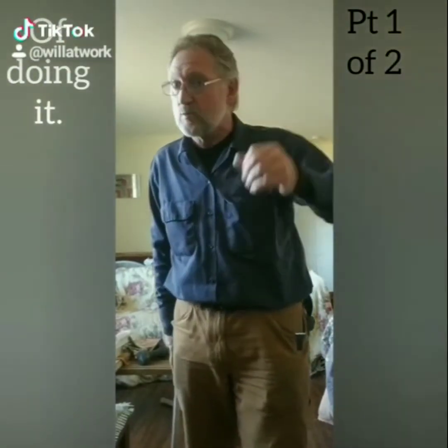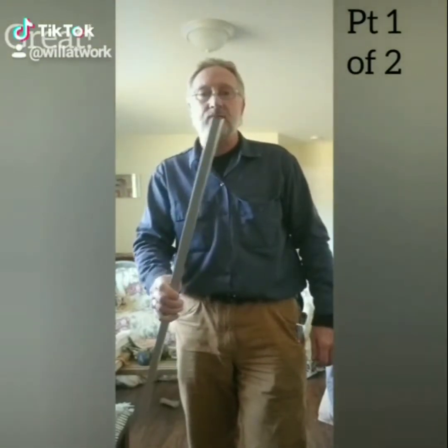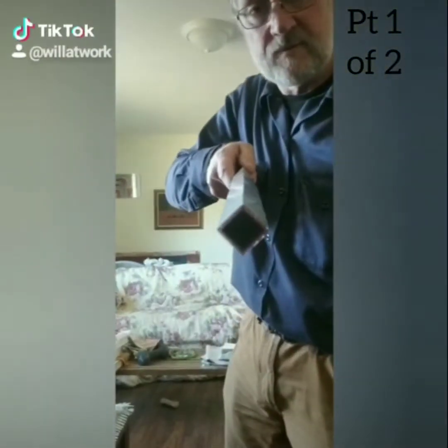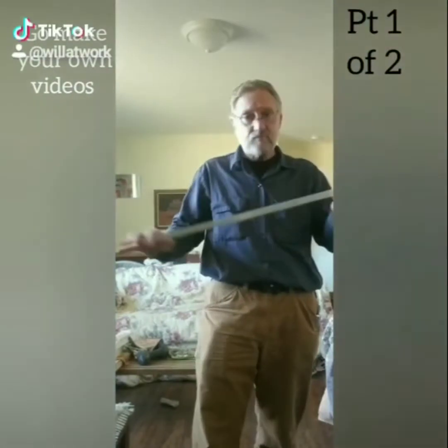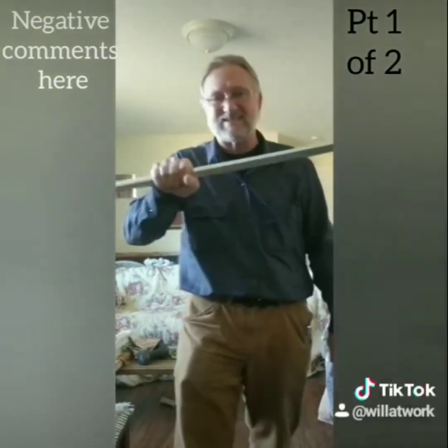Baseball bats are nice, but they're even two pounds — too heavy, including the aluminum ones. What you want is something short and very wieldy, and that's this right here: aluminum square tubing from Lowe's, three foot long, three quarter inches, and weighs about six ounces.